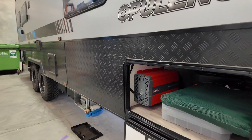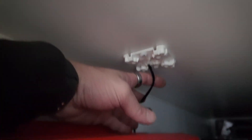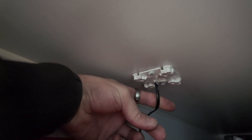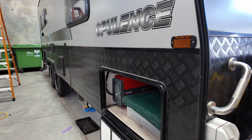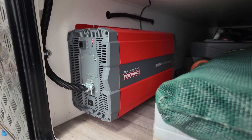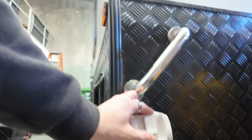So the RedArc inverter is wired up in the tunnel boot. You've got a remote for it, which is that cable there. That's been filled in with a junction box cover, which is odd. 240 volts coming out of this. That inverter has no AC transfer switch built in, so you can only turn that inverter on to power certain things. All that inverter does is power this power point.